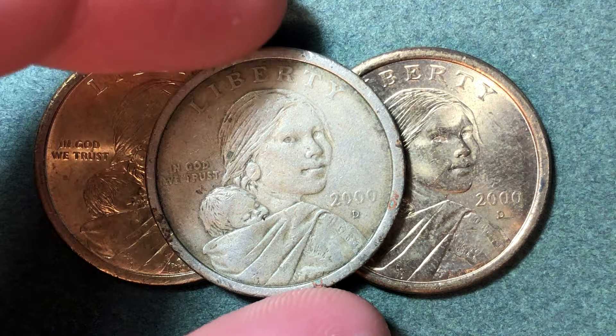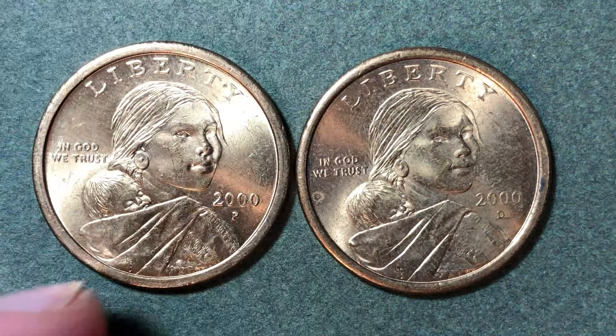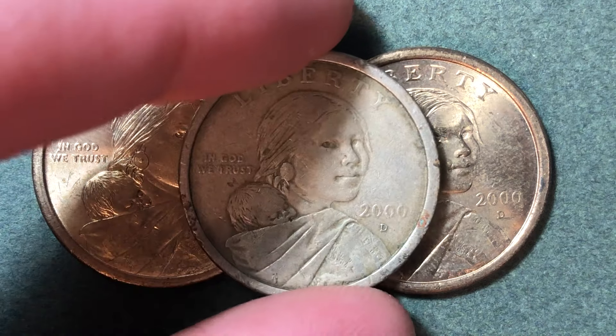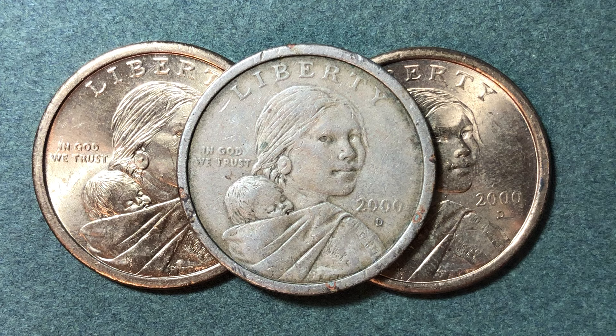It is the Sacagawea dollar coin. We've got a Denver Mint right here on top, another Denver Mint behind it, and a Philadelphia Mint right here. 2000 was the highest minted year of this coin, so if you're going through your coins and you've got a Sacagawea dollar coin, most likely it is from the year 2000.